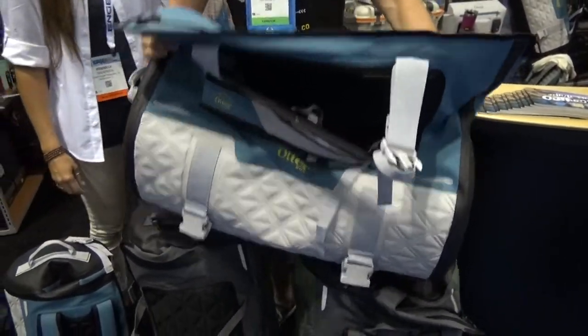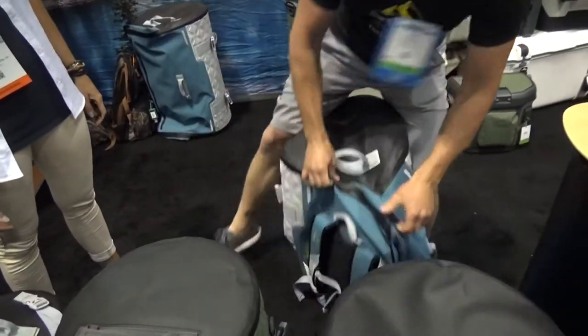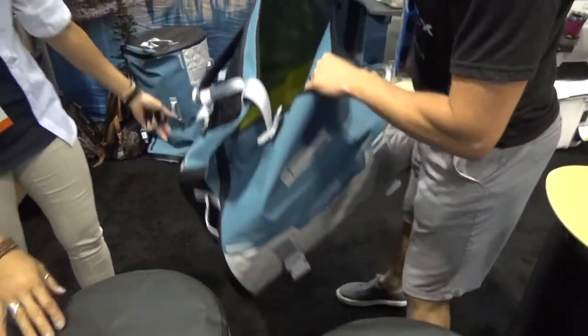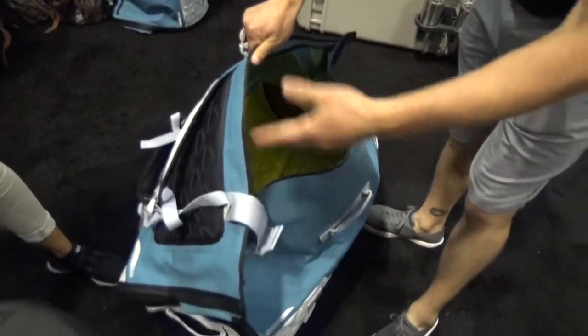The cool thing is a waterproof zipper, so you can literally sit on these things and they won't compress. And then once you open them up, you've got your bright interior, so you can actually see down into it. When it's dark out, you're at dusk, things like that, you can open it up and see on the inside.